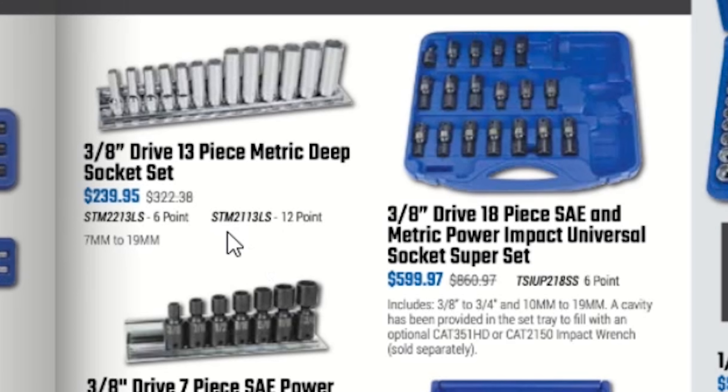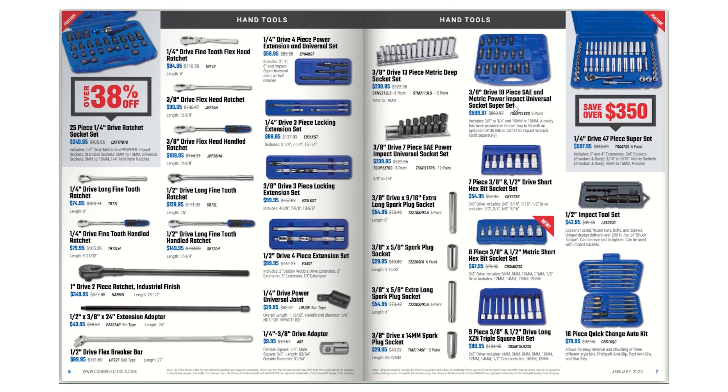Quarter-inch with comfort grip is $79.95, quarter-inch long fine-tooth ratchet $74.95, and the half-inch drive 4-piece extension set for $99.95. One-inch drive two-piece ratchet industrial finish — the head comes off — for $349.95. Extension adapter $49.95 for half-inch by 3/8 by 24. Half-inch drive flex breaker bar $99.95, quarter-inch to 3/8 adapter $9.95, quarter-inch drive power universal joint $29.95, and a 3/8 drive 13-piece metric deep socket set for $239.95.